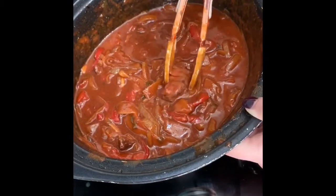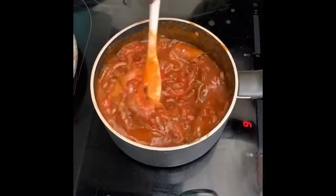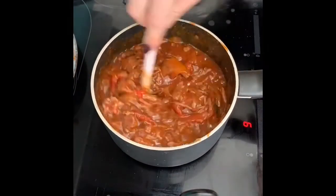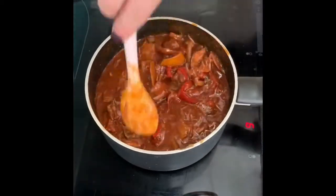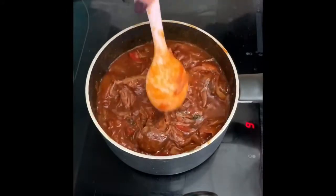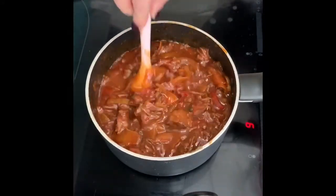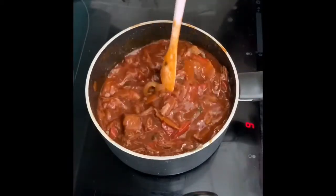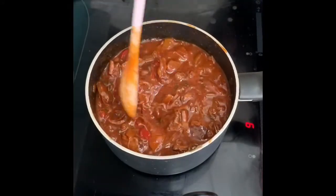I'm still finding bits of beef in here - look at that. Just because I totally forgot whilst making this video, I'll put this in as an optional extra: if you want to add capers, add them in before separating out the meat, etc. They're just an additional garnish at the end, along with the parsley to serve.